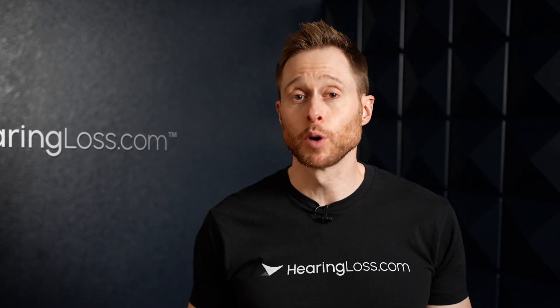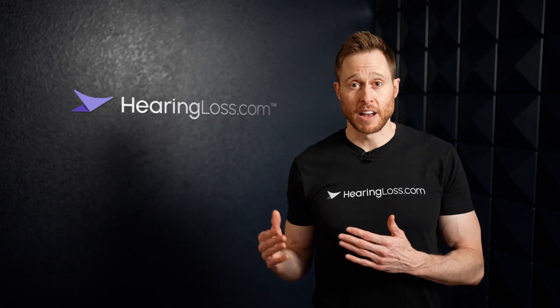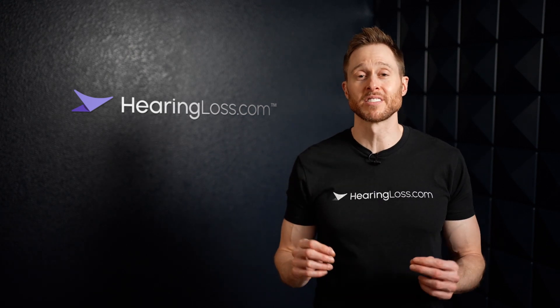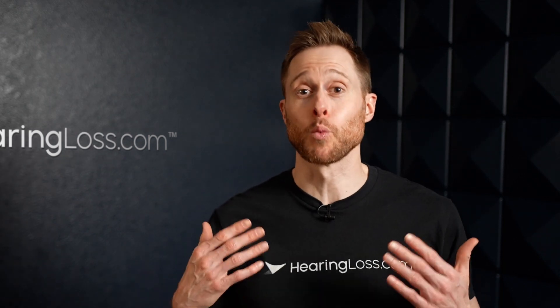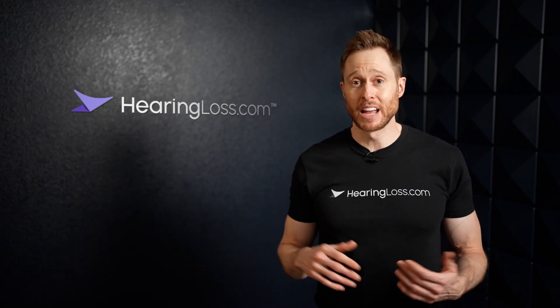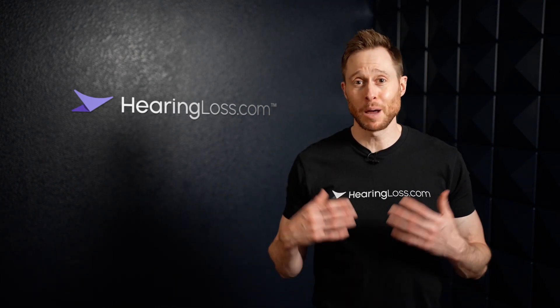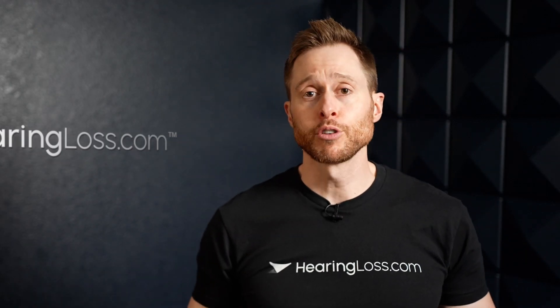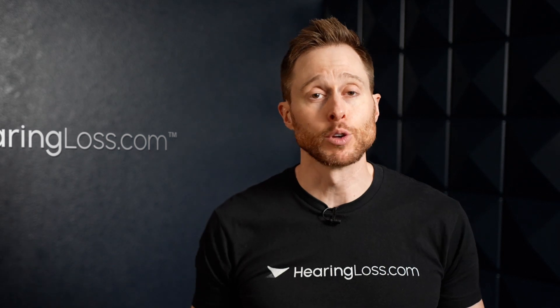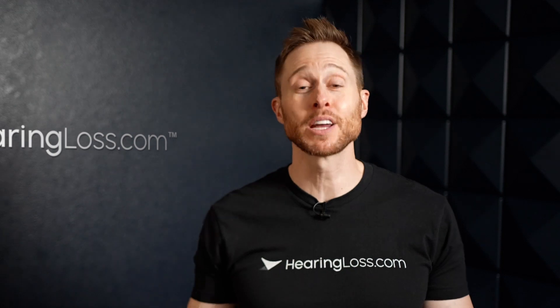Anytime that you ask someone with hearing loss what their number one priority is, they will often say hearing better in background noise. However, if you ask a hearing care professional what their number one priority is, they would often say hearing aid durability. Hearing aids only provide benefit when they're actually working. You could have the best hearing aids in the world that allow you to hear perfectly in background noise, but if they stop working because of durability issues, nothing else matters anyway. Once you get used to wearing your hearing aids and you can hear all the different things that you need and want to hear, when that all goes away, it becomes a huge problem.